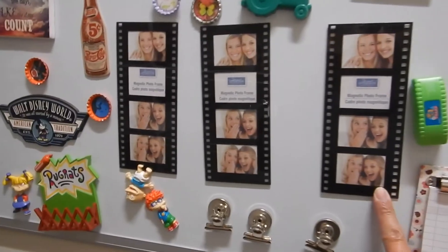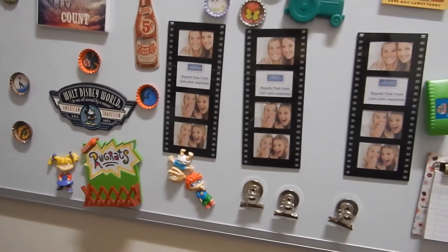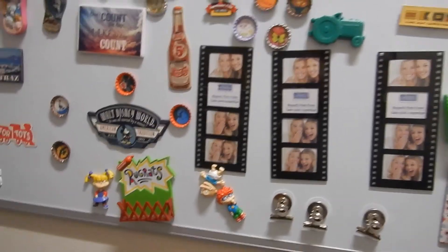I got these from Dollar Tree years ago and I never put pictures in them. I'm not sure if I plan on doing that or just getting rid of it. But that is our pantry decluttering.